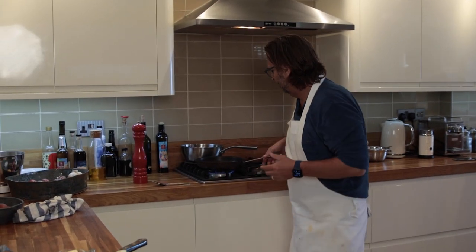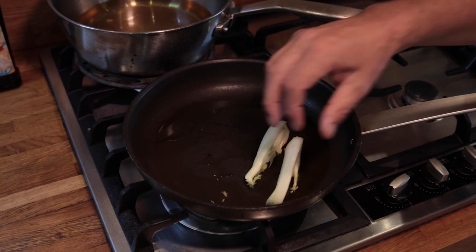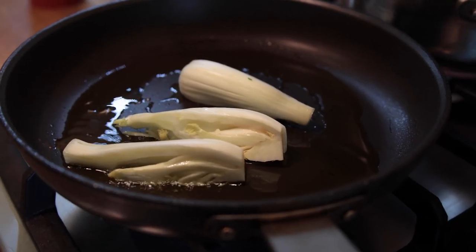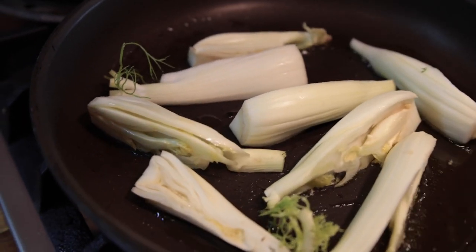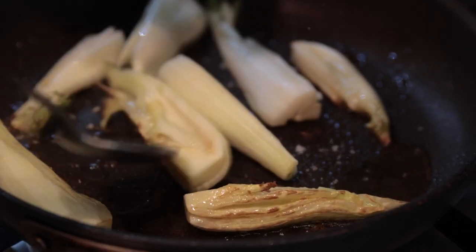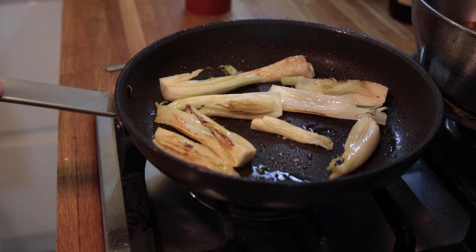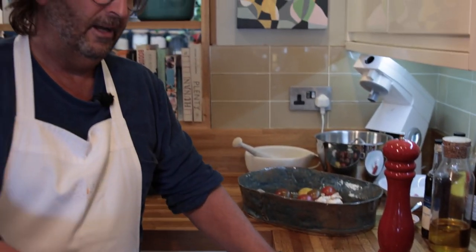We've got our oil nice and hot in the pan. We're going to take our fennel wedges and fry them very gently just to get a nice light bit of colour. A little salt, and turn the fennel once we've got a bit of colour. We're looking for a light caramelisation and for that fennel to soften down nice and slow, so we can encourage that wonderful sweet aniseed flavour out of it.